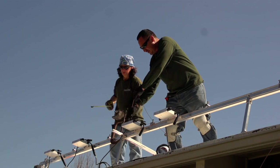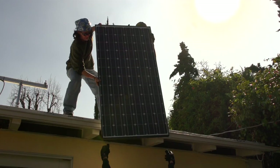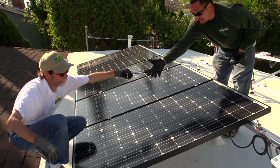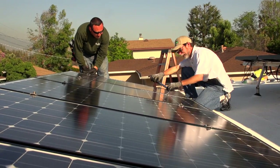Her husband had passed a few years earlier, and he was the person who had been the driving force behind this solar installation. It was pretty apparent to me that this was important to her in a sense that it was sort of a connection to her and her husband. He's gone beyond what he was really supposed to do, and I do so appreciate it. I'm very grateful to him.